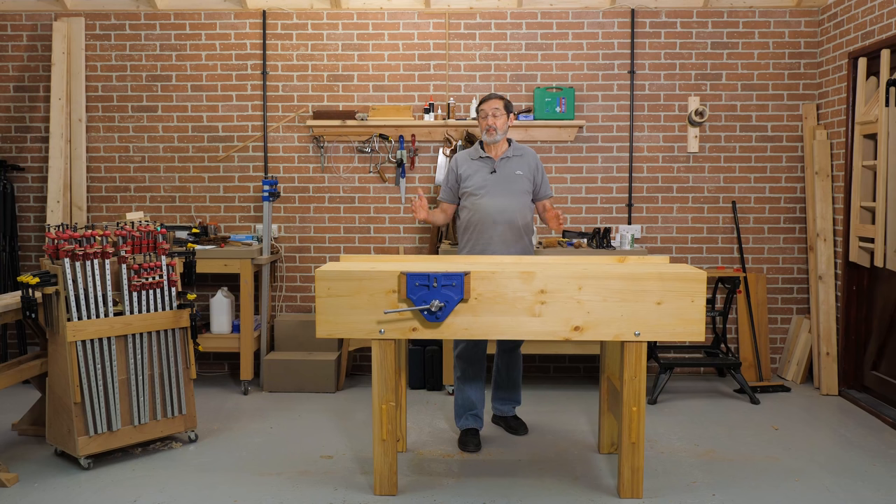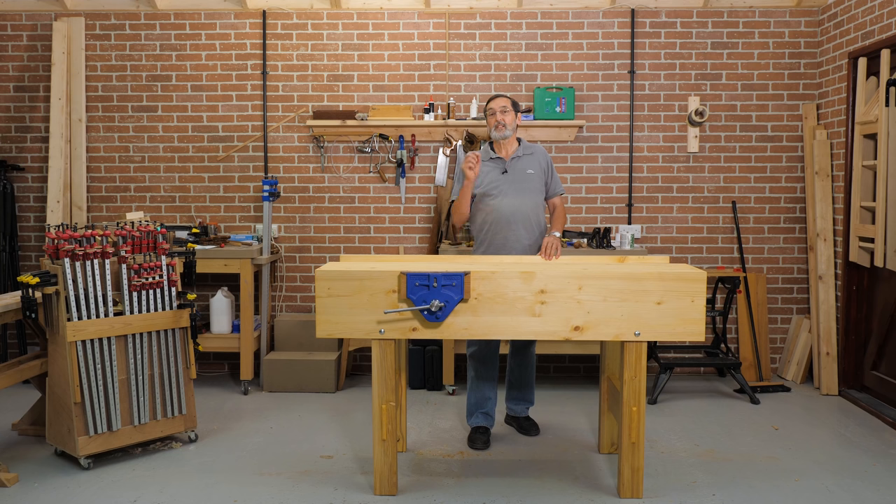I've worked at this type of bench for the last 50 years. It really works, and it's going to be a very solid bench for you to work with. I just want to tell you — you can do this. This is an incredible bench. I haven't found any bench that I would want to work at more than this one. It's a wonderful bench, and you'll have it for the rest of your life.